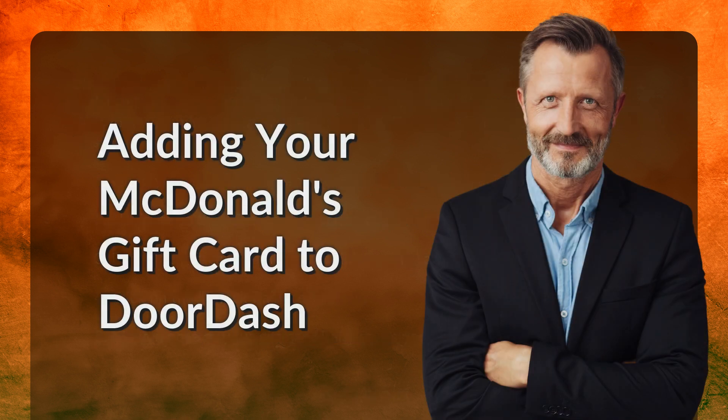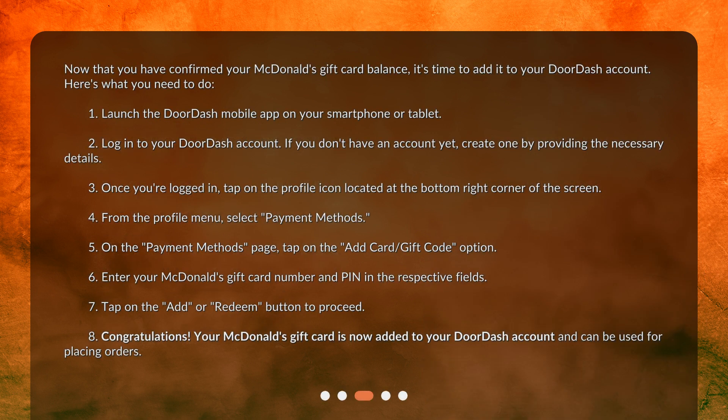Adding your McDonald's gift card to DoorDash. Now that you have confirmed your McDonald's gift card balance, it's time to add it to your DoorDash account. Here's what you need to do. 1. Launch the DoorDash mobile app on your smartphone or tablet. 2. Log in to your DoorDash account. If you don't have an account yet, create one by providing the necessary details.